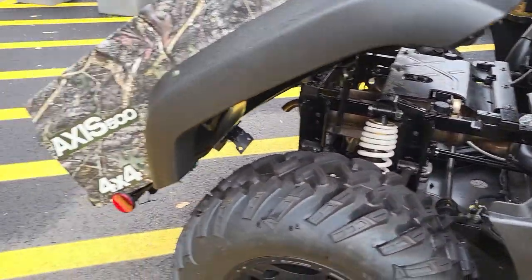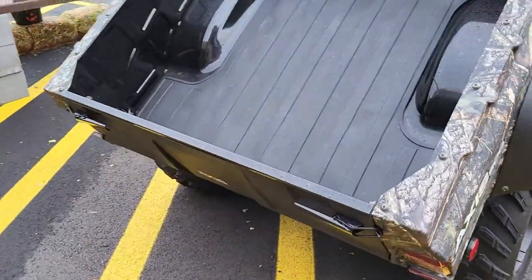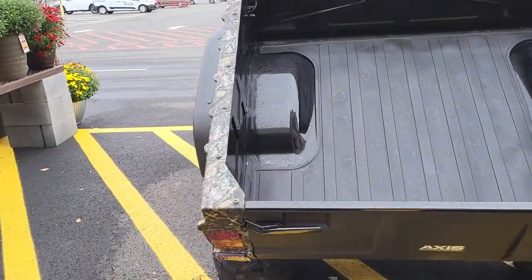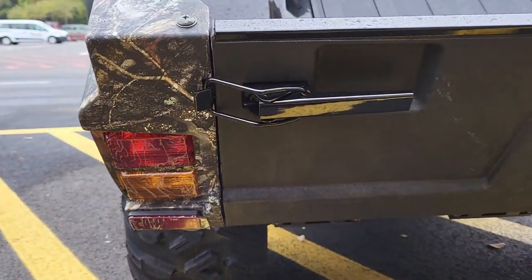There's the back of it. So let's go around and see the other side. This is the lights on the back with the latch.